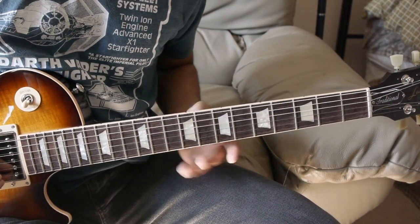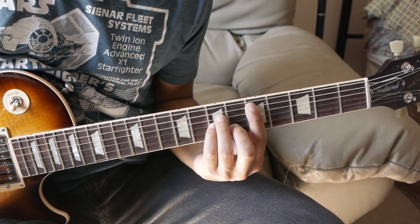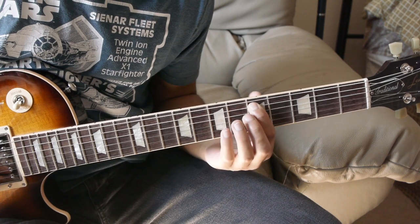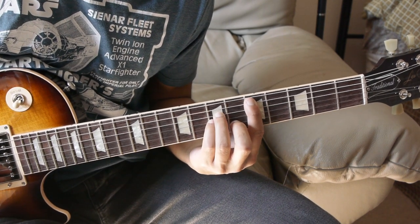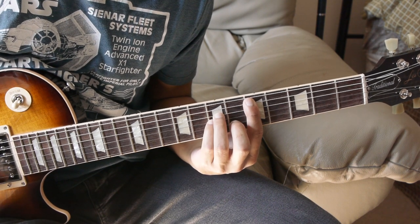For the next part we're going to have D minor: 5th fret of the A string, 7th fret of the D and G string, 6th fret of the B string. And we're going to strum it like so.